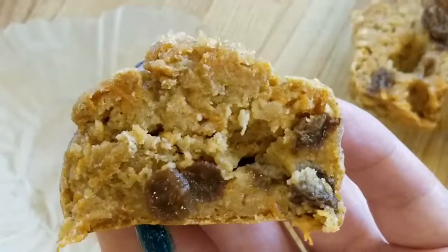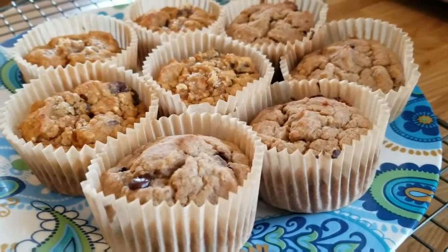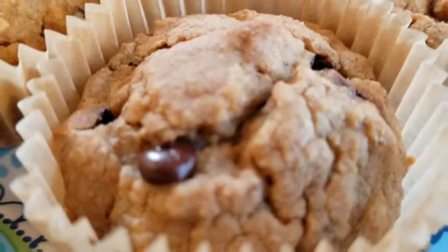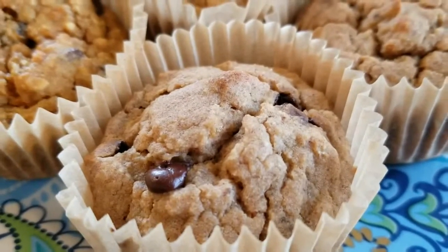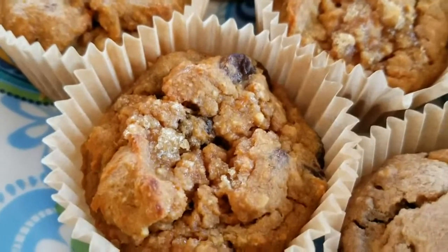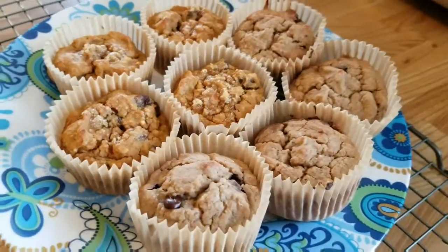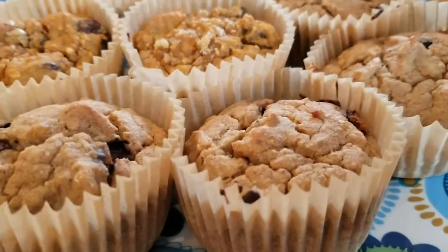They look so yummy! My mother came home and tried my muffins and was like, oh yeah, they're really good! Then she said she wants to try making them herself with the chocolate chips, like Maddie's original recipe. And I was like, really mom? You're going to make the muffins yourself after you asked me to make them for you?